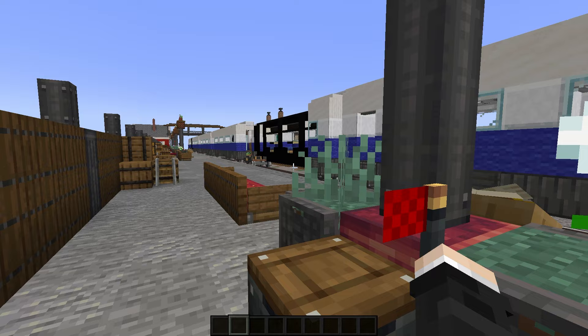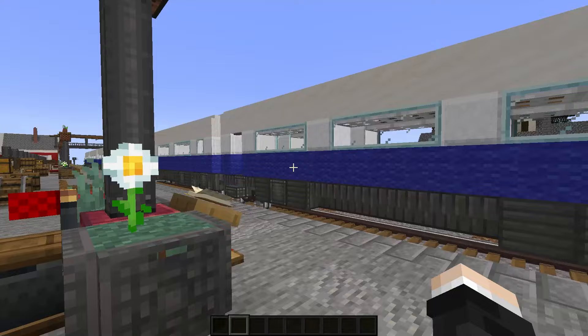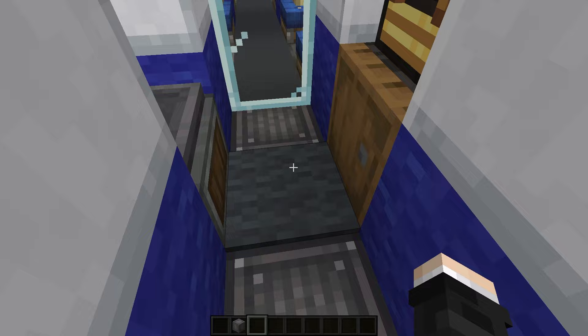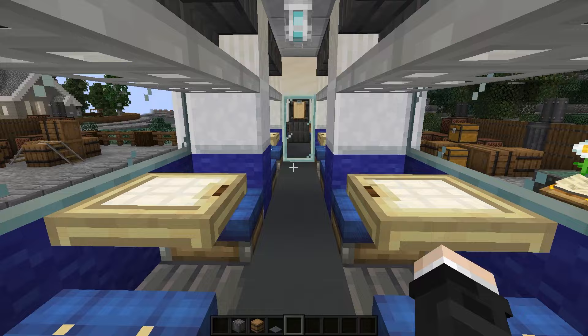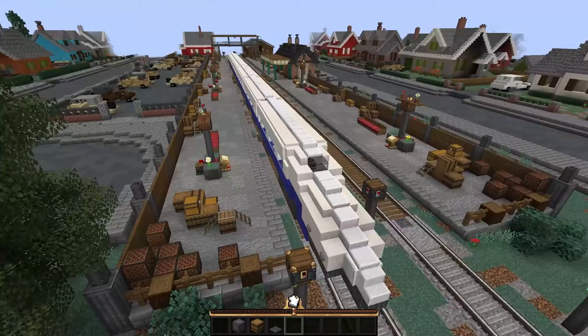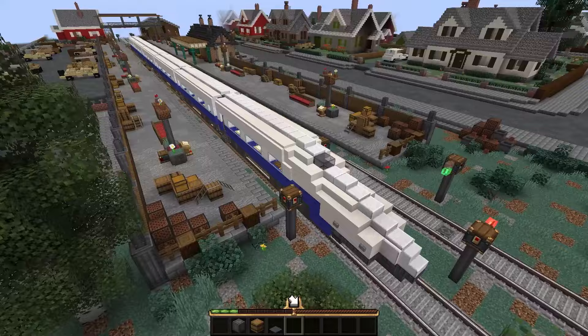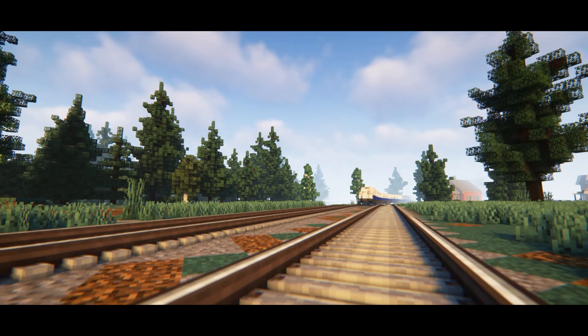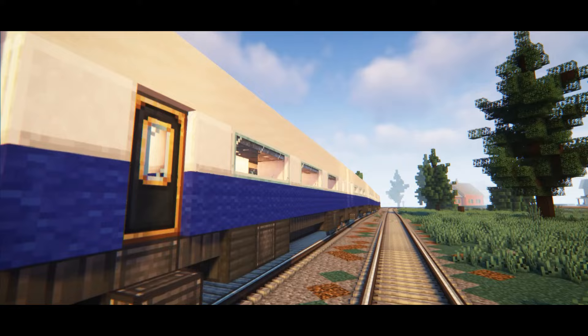Wait for it. There we go. Oh, I seem to have got a carpet here and a few blocks. No worries, I have a Create Interactive install, so we can just do this. And we're all done.